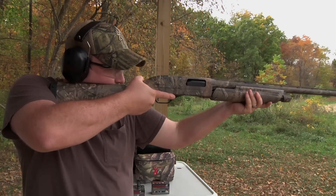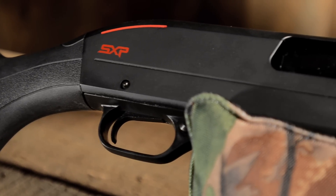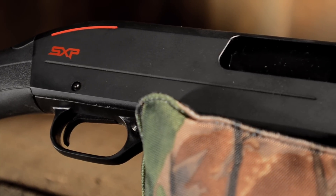Durability is what the SX-P is all about. Whether you're upland bird hunting or stomping through the marsh, the SX-P is ready for any hunt. The Winchester SX-P uses a black chrome finish. This finish is better than traditional bluing, protects the firearm better, makes it easier to clean, and helps keep it cleaner.